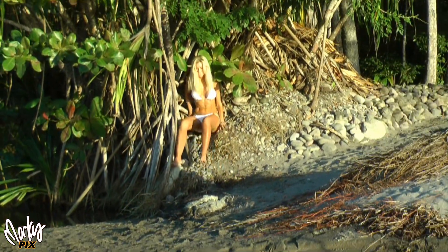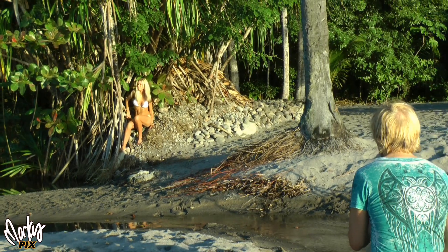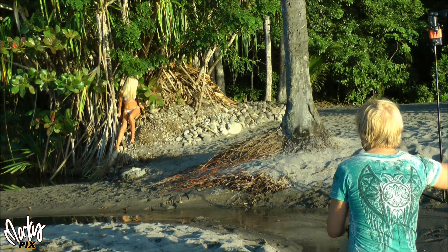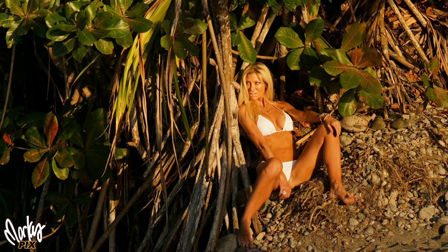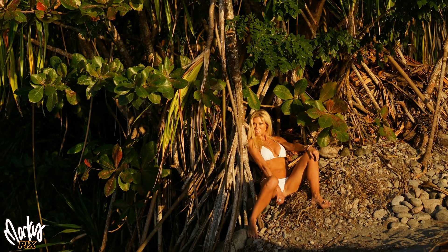Then we moved over about 50 feet to the left and I said, just sit right here. I switched to my Zeiss 55 1.8, set it at f1.8, 1/250th of a second, ISO 100. And I got these shots, which is kind of cool. So those are my roots pictures.